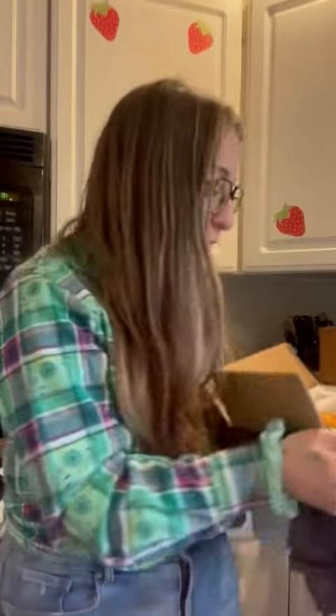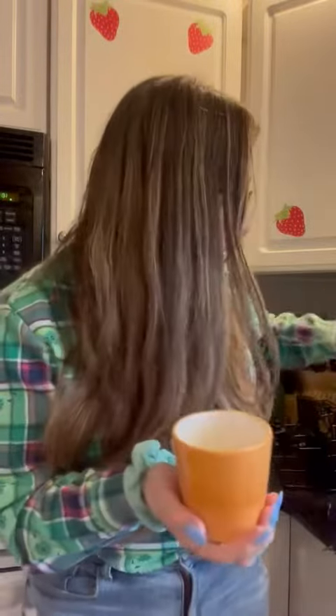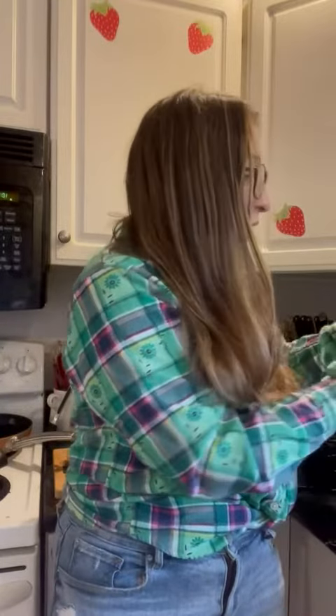All right, I just got the cutest measuring cup set. Let's unbox it together. So you get a little pot and then you get the little top of the pot like so.